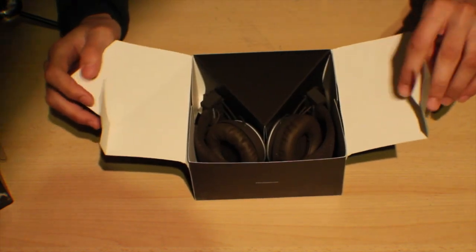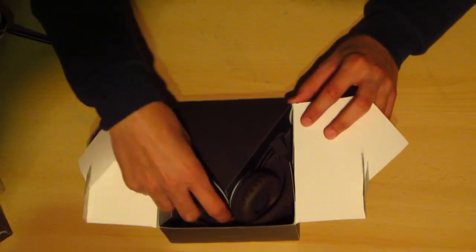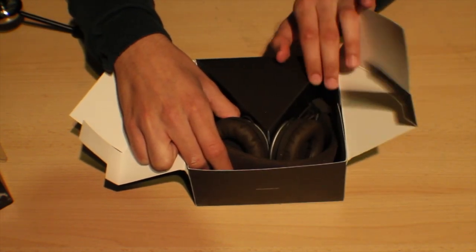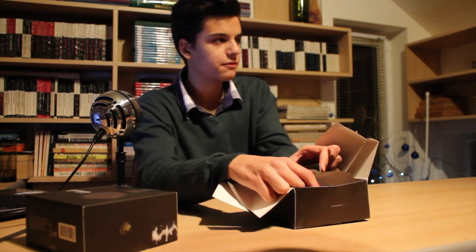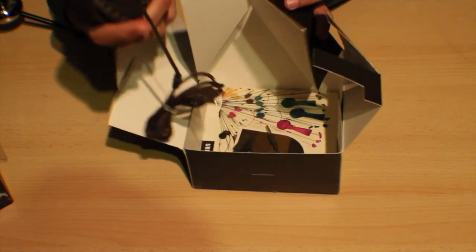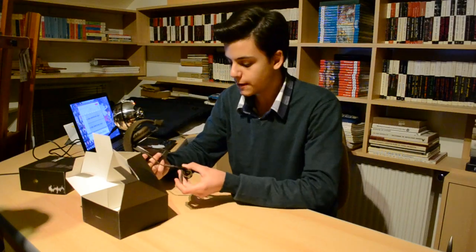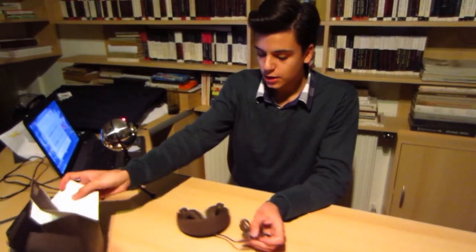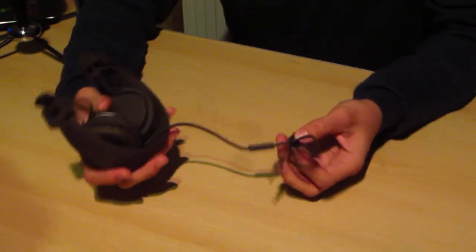Now let's take a look — here we have the headphones. The color is very nice and I do think that this is going to last for quite some time. I didn't want to get a very light color because I knew that would get muddy and bad looking very fast. I do take care of my things but I did not want a color that would be very prone to mud and dirt.